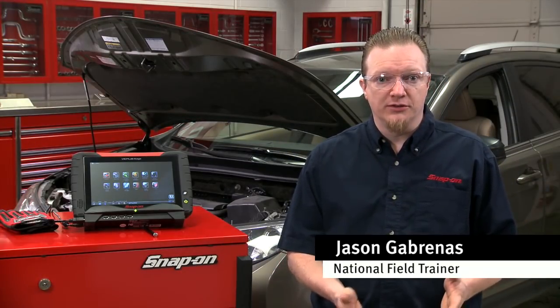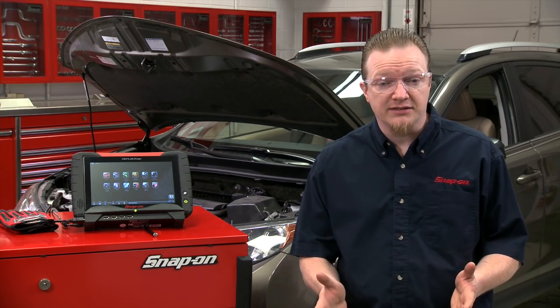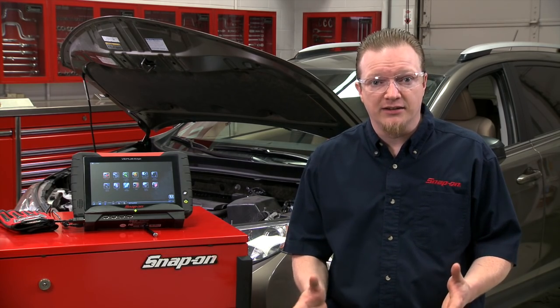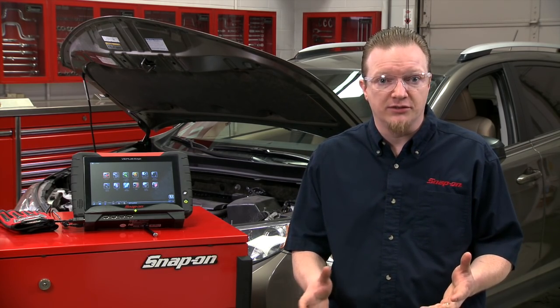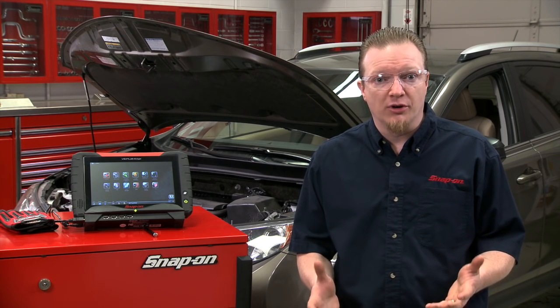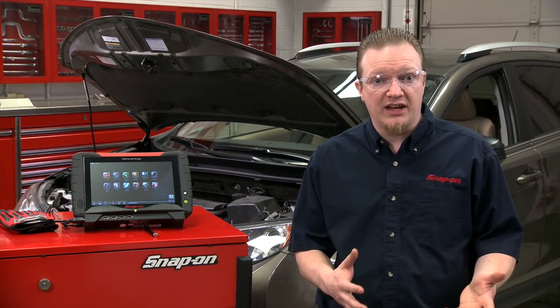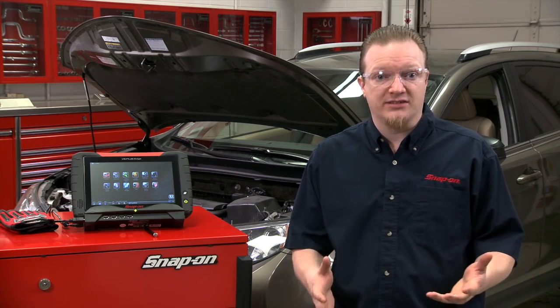Modern air fuel ratio sensors can be a source of confusion and are sometimes hard to test. You certainly can't test amperage with a lab scope — you really have to check the scan data to see what the air fuel ratio sensor is doing and whether or not it's actually working properly. Let's go through a description of how they work and then go through the scanner to see how to test them.